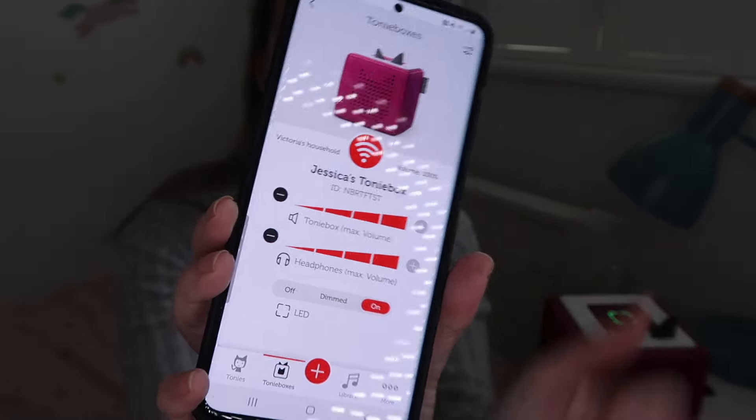A really great feature is volume control via the app. If your child cranks it up too much, you can go to the app, manage the device, and set limits on the volume so they can't turn it up beyond what you specify. You can also set limits on the headphone jack to prevent listening too loudly. You can also adjust the settings for the light on top. There's a good degree of parental control, which I really like.